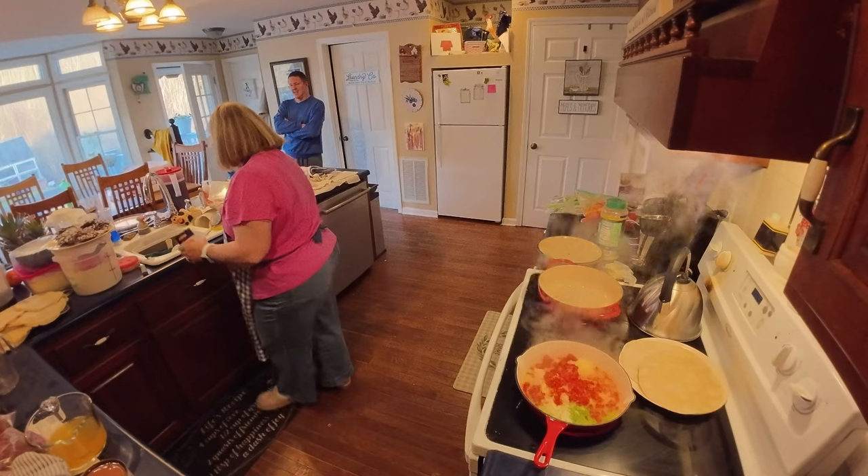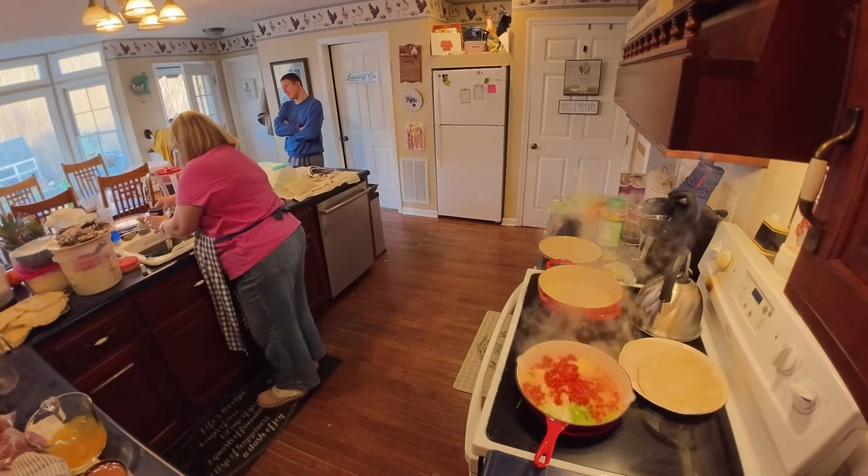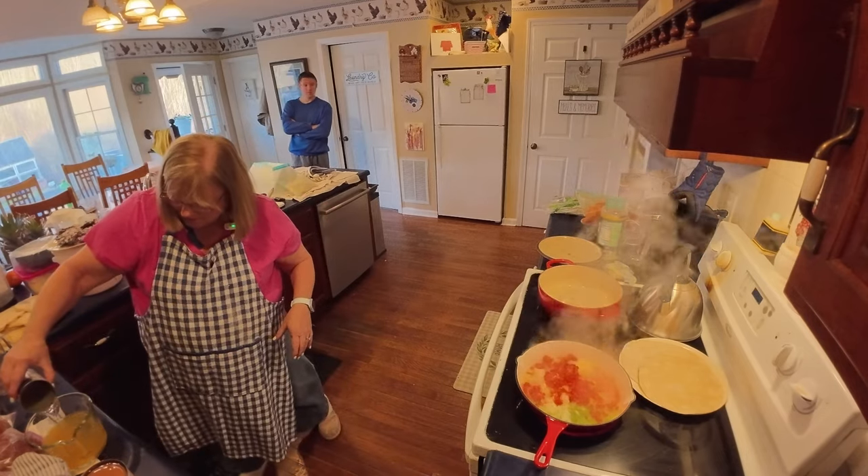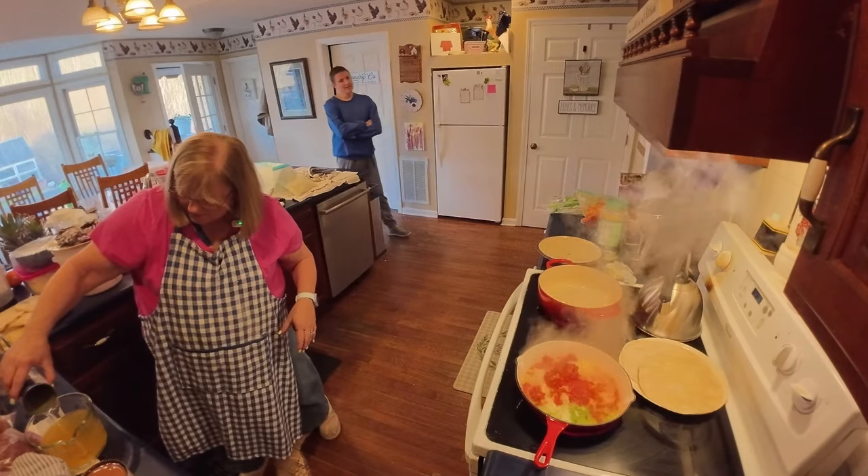That's two cups of liquid. Let me grab a cup of water to make three cups total.